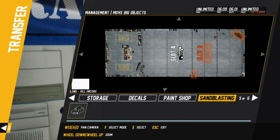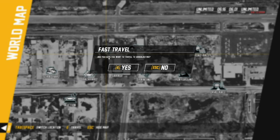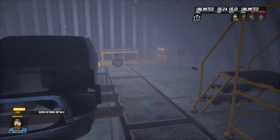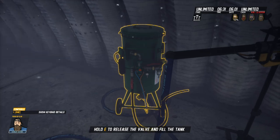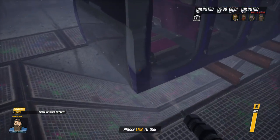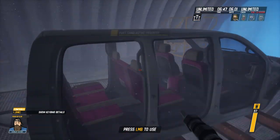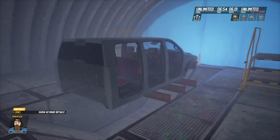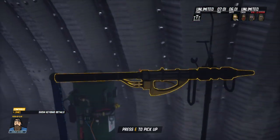Actually, let's sandblast it first - might as well. Yep, I know how to sandblast. All right, so it's over here. Turn the valve on, get the sandblasting going. There we go. If you hit it just at the right spot you can do the whole truck in like two seconds. Might as well make it look nice.